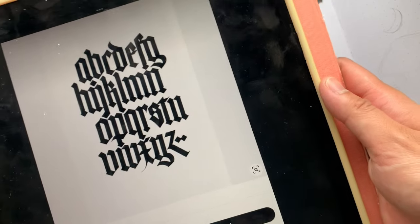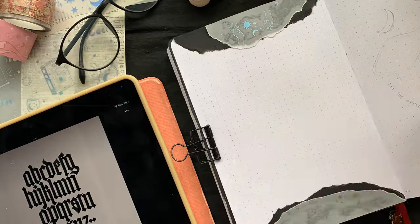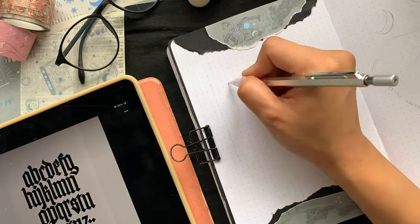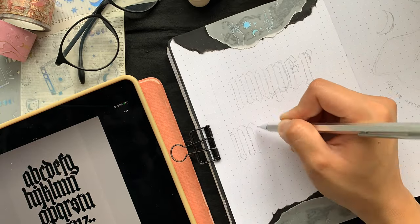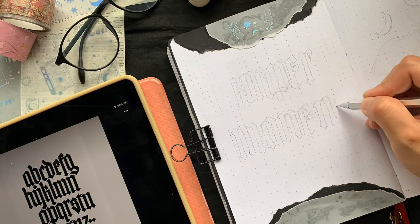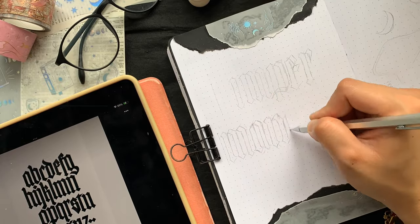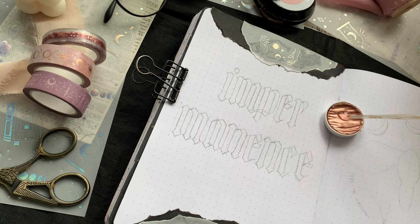Now that I'm finished with my little collages, I'm going to add some gothic lettering. Learning black letter calligraphy is actually something that I want to do this year, but I can't seem to find the time. So I resort to Pinterest for inspiration and this is the exemplar that I follow. You'll see the process I undergo every time I add gothic calligraphy to my bullet journal — I use a pencil to draft everything and then modify the letters until I'm happy with the result.